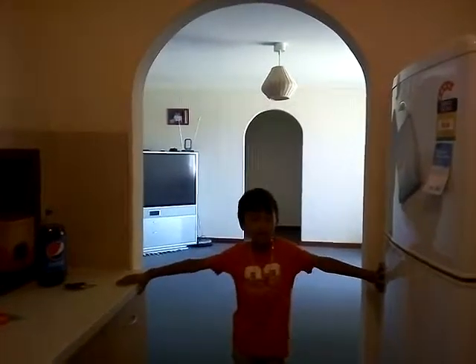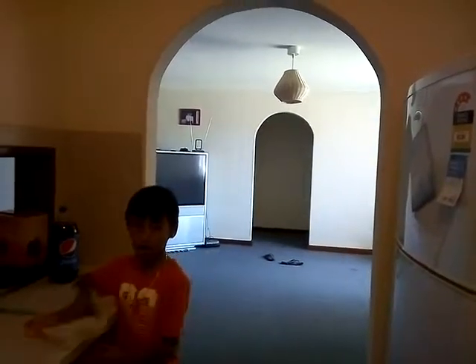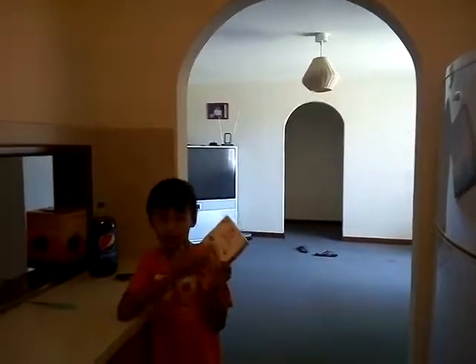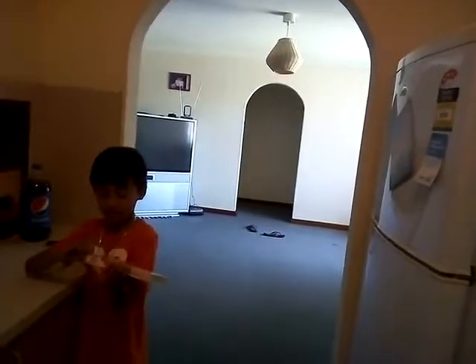Oh hey guys, so today we are going to be doing the tomato dal curry and we got the dal powder in the pot already and yeah, let's kind of open it up now.